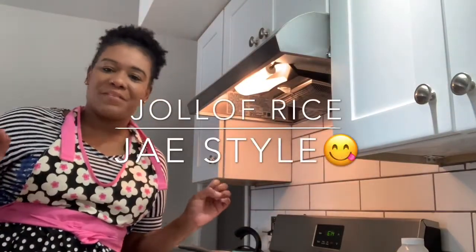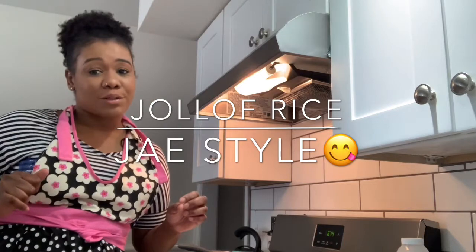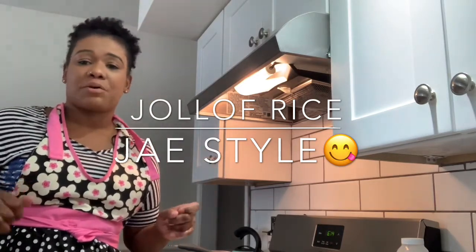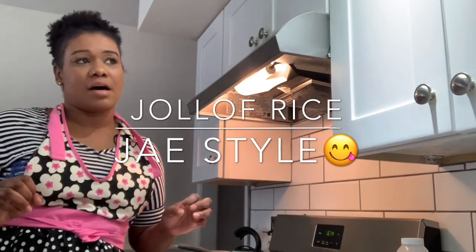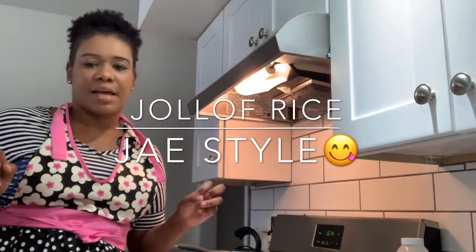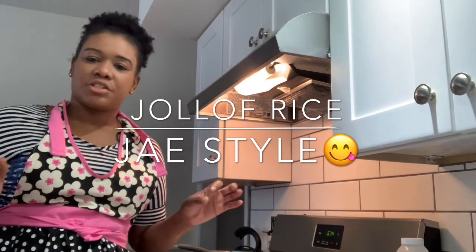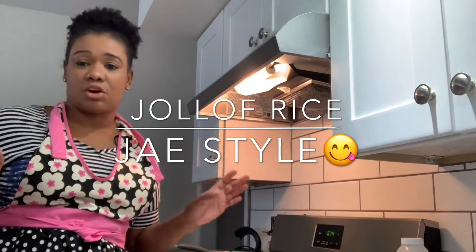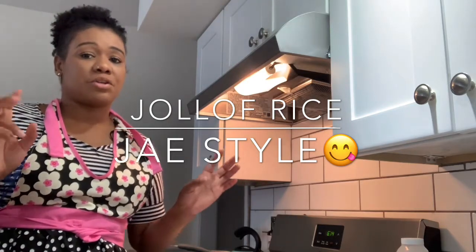Hey guys, I'm back with another video — sorry about the long delay, but a sister is back! Today I'm gonna be making jollof rice. It's a Nigerian, African, traditional rice, and I'm going to be making Jay Styles' rendition of jollof rice. I'm going to show you guys how I do it — my way, Jay's way.